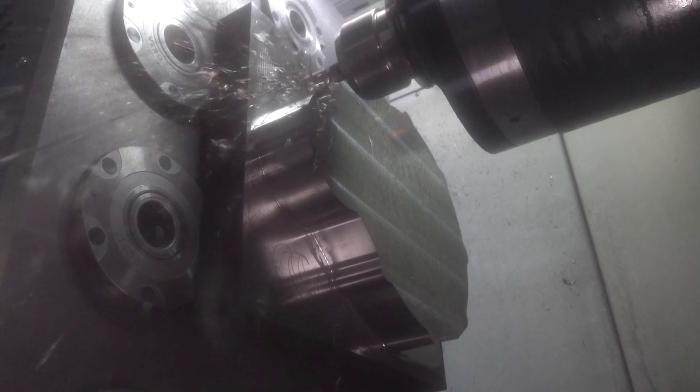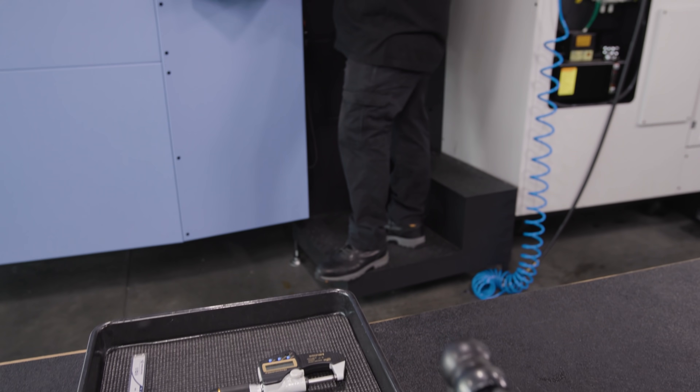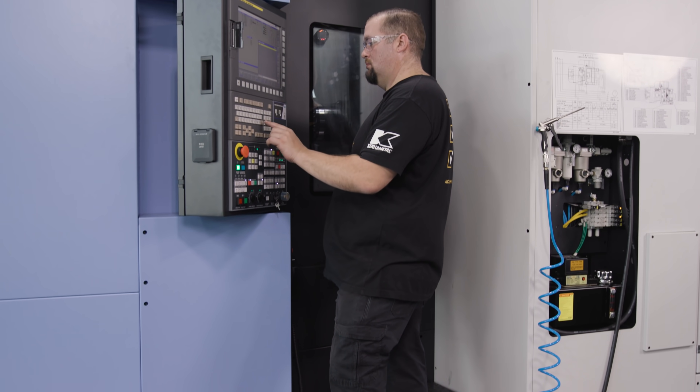Right now we're running about two inches deep, 10% stepover, and we're getting a material removal rate of 18 cubic inches per minute. You'll notice the tool is sticking out quite a bit, and we couldn't get away from that because we're roughing the outside of the part and the inside of the part with the same tool.